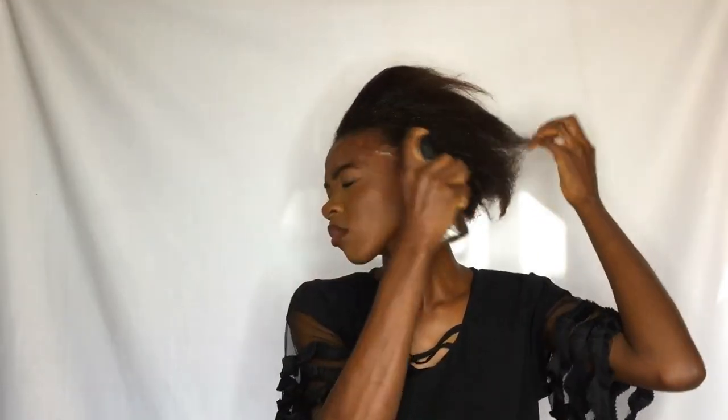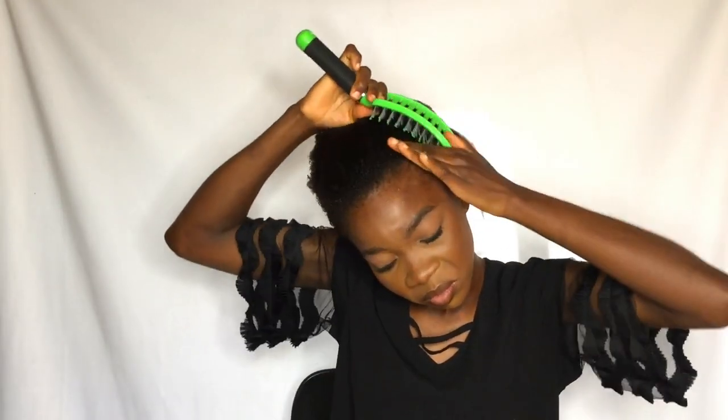The style I'm trying to make here is a ponytail bun. My hair is due for relaxing, so I started by spraying some water with my spray bottle to make it soft, and then I packed it into a bun so that I can use the versatile cap wig as a ponytail.